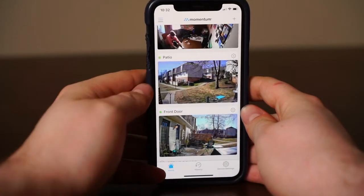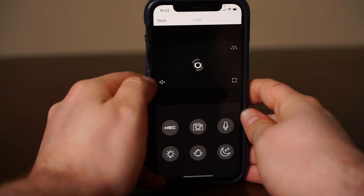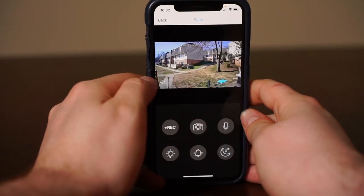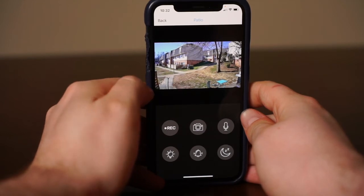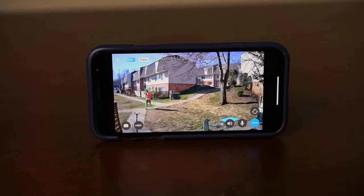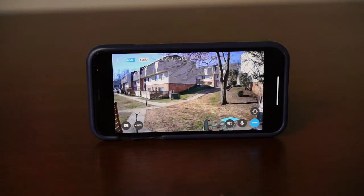To check if your camera is set up, tap on the camera from your dashboard to go into live view. On the live view mode, you can see, speak, and hear anyone from your camera with the built-in speaker and microphone. The Terri camera also includes smart human detection to help notify you only when human-shaped motion is detected to avoid false notifications.